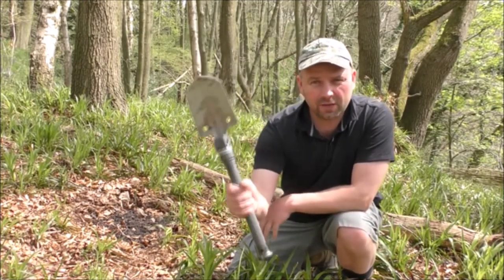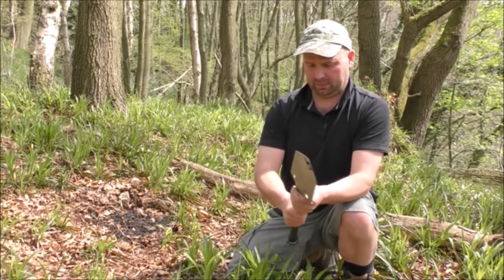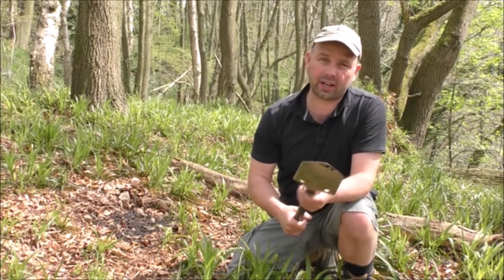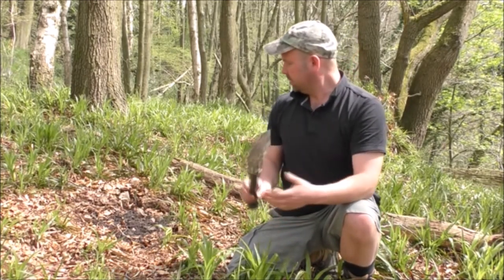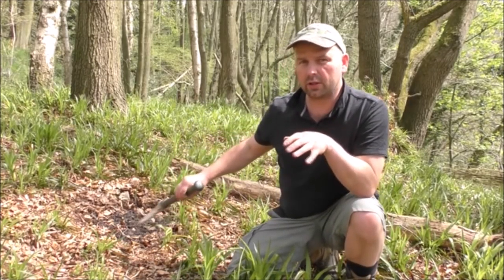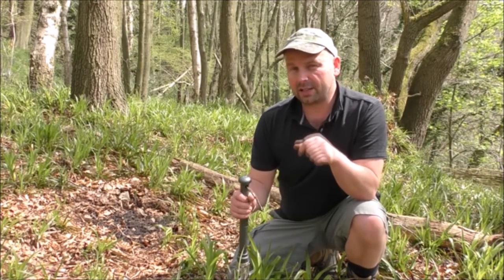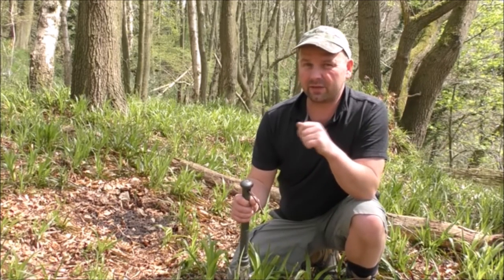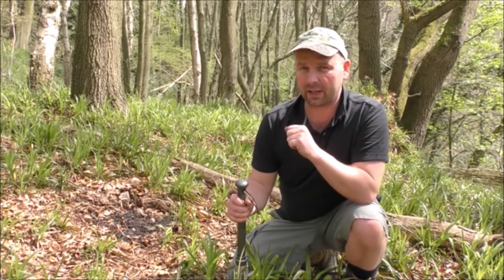I'm using my little Chafon emergency shovel again — very good tool. If you don't know what it is, just check out one of my previous videos where I reviewed it. I'm going to use that primarily for the removal of dirt, but I'm actually going to dig the hole more native style, as it probably would have been done by Native Americans. I think that's where the origins of this particular fire go back to.